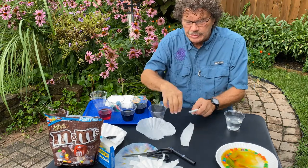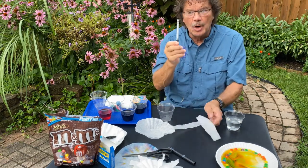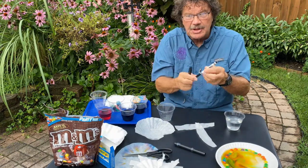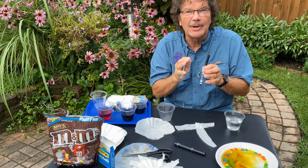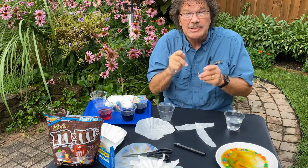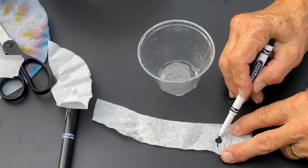For the next experiment on art and color, you need a coffee filter that you can cut into strips, a small cup, and some non-permanent markers. Try some different ones — each one of these is black, but have you ever thought about what pigments make up black? We're going to separate those pigments in this next experiment.